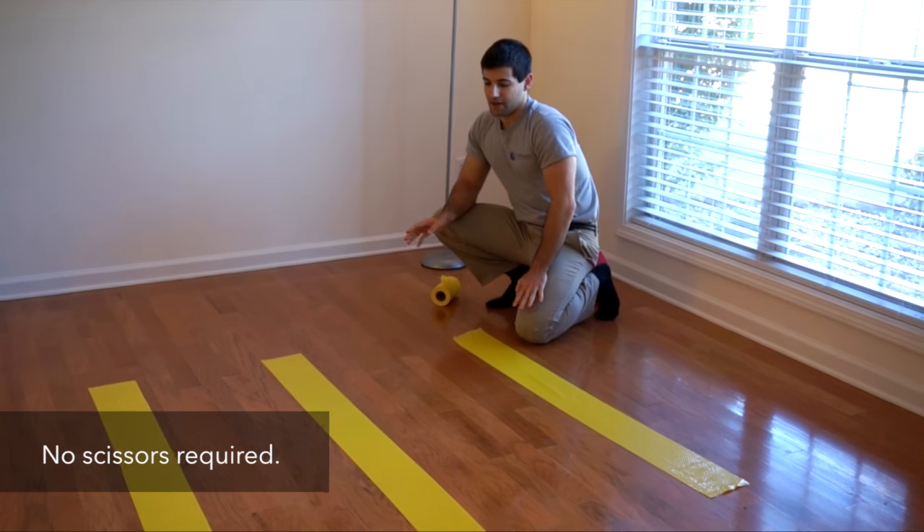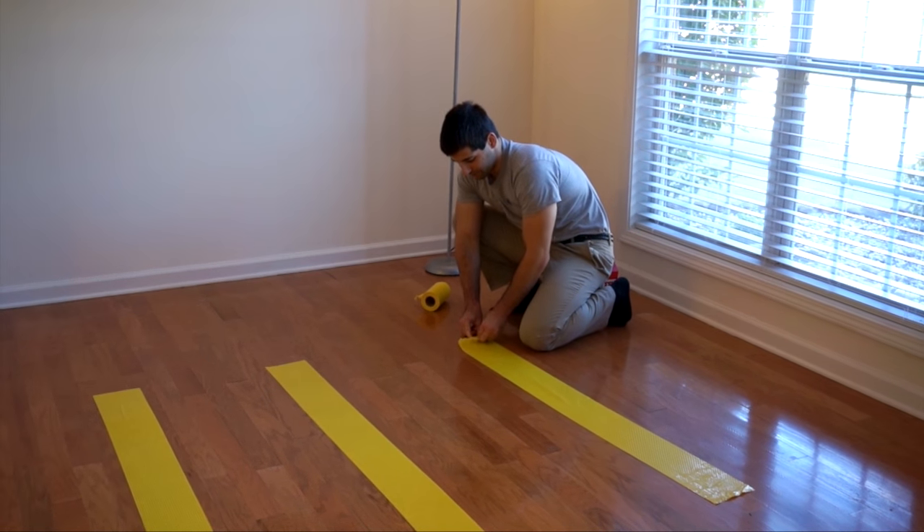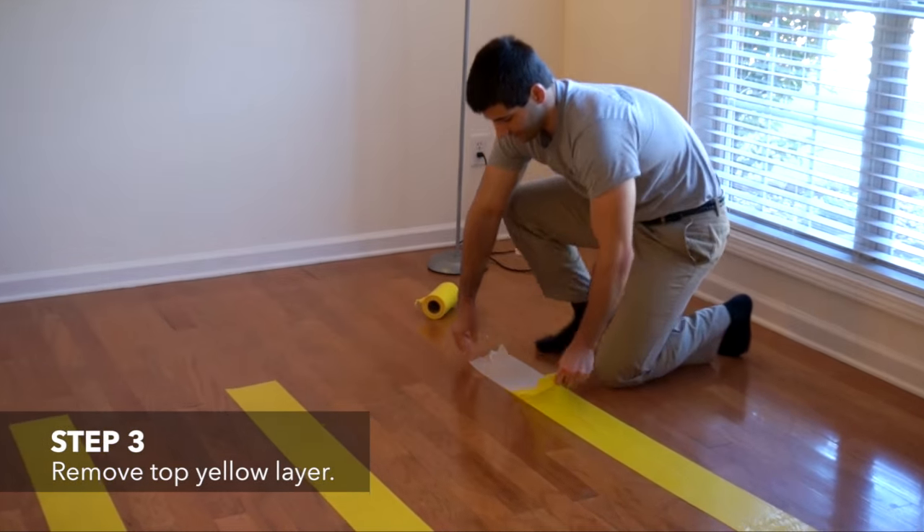So now that I have it down, I'm going to take the liner — the yellow liner — off of the Rogue Gripper and peel it off like so.